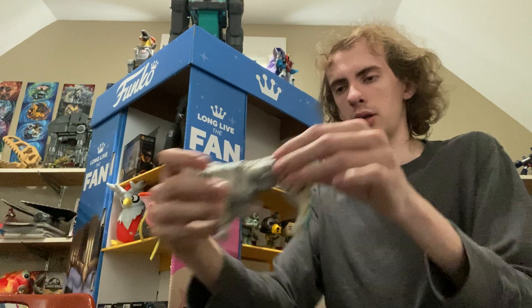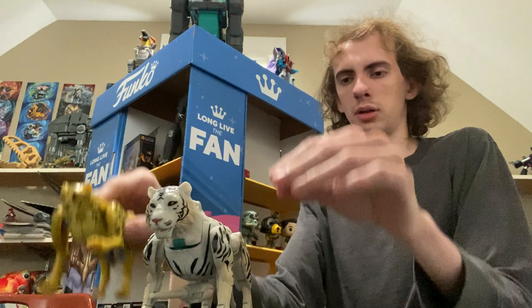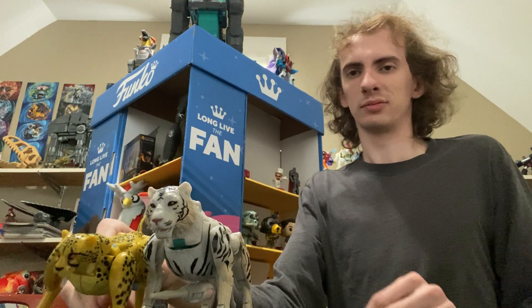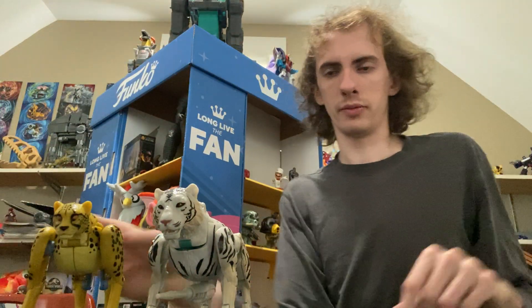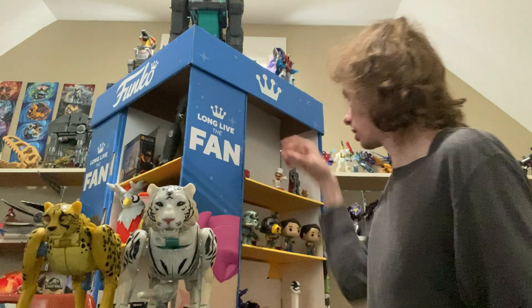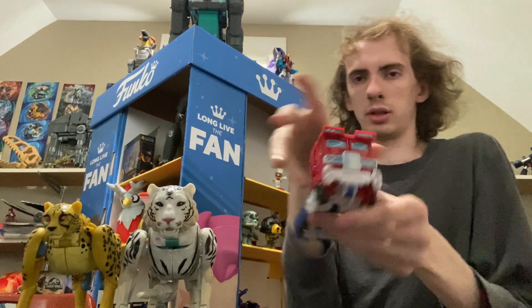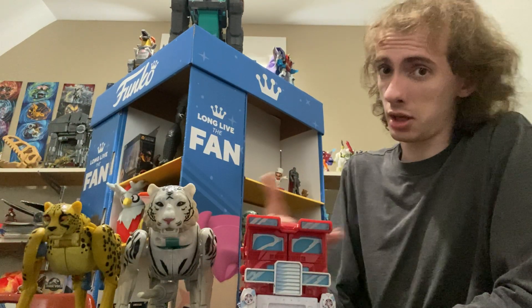Here's Cheetor for comparison. Let me straighten out his legs so you can see him standing up straight. There's Tigertron, there's Cheetor, and here's Optimus Prime in comparison — in truck mode, obviously.